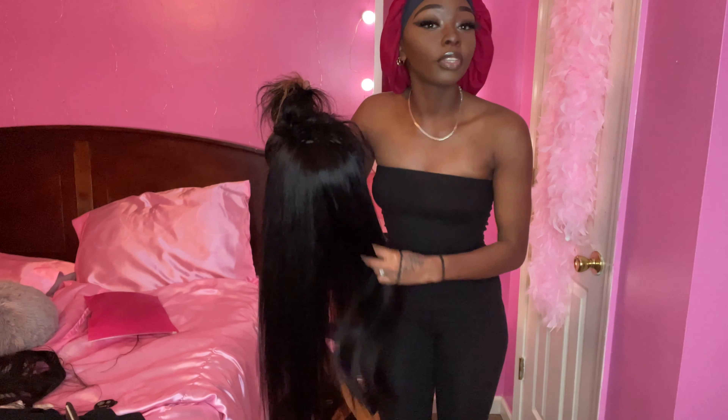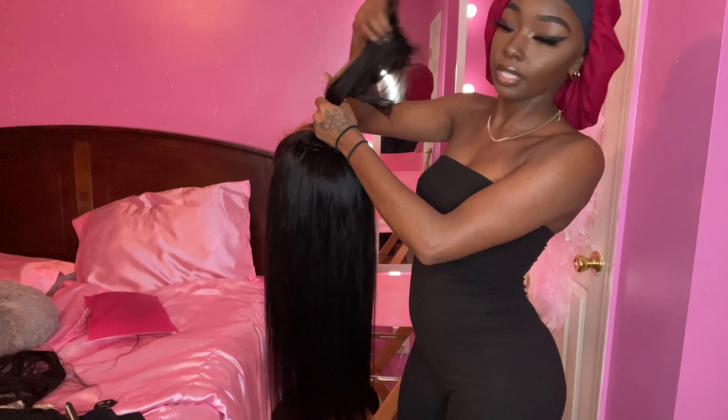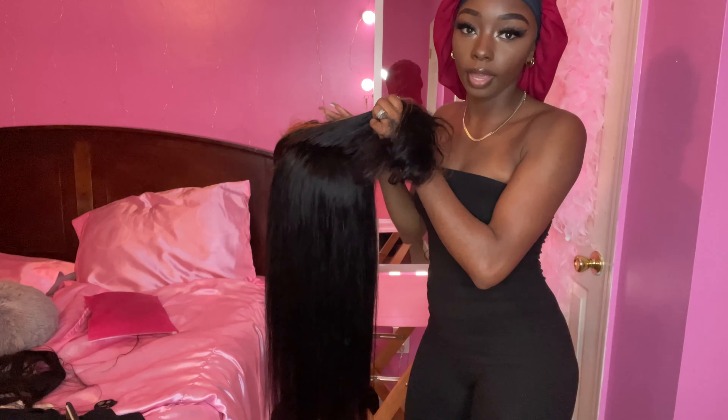Go to my past videos if you want stuff in detail. Hopefully next time I do a wig tutorial or wig install, it will be in detail. But this one won't.